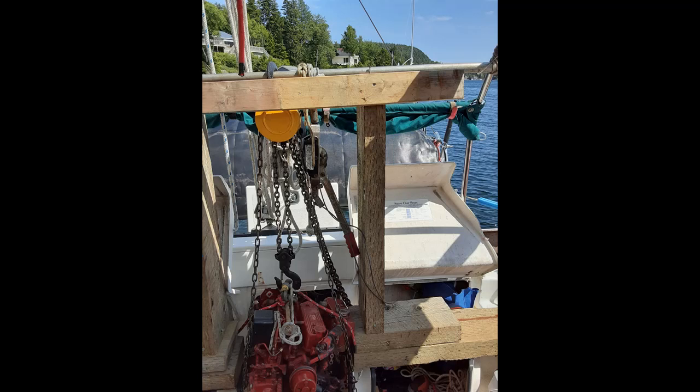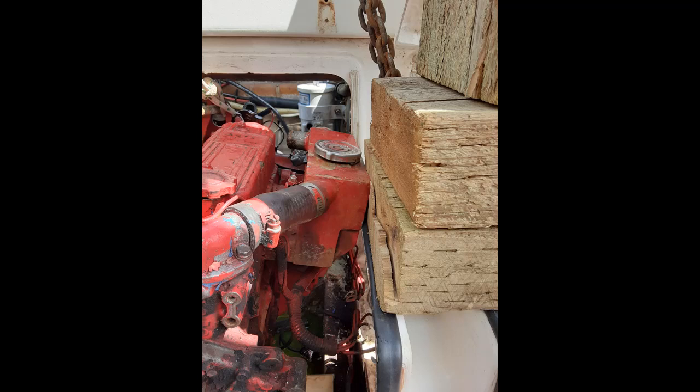I used some timbers and blocks I had laying around. If you look at the top, the chain hoist is not hanging from the piece of wood — behind that piece of wood is an inch and a half stainless steel pipe, which is sitting on top of the uprights. The piece of wood that goes across is just to hold everything steady and create a solid frame, but the chain hoist is hanging from that stainless steel pipe. The whole rig is tied off in a number of places to the stainless steel frame at the back of the boat, and the two big uprights are supporting the weight.